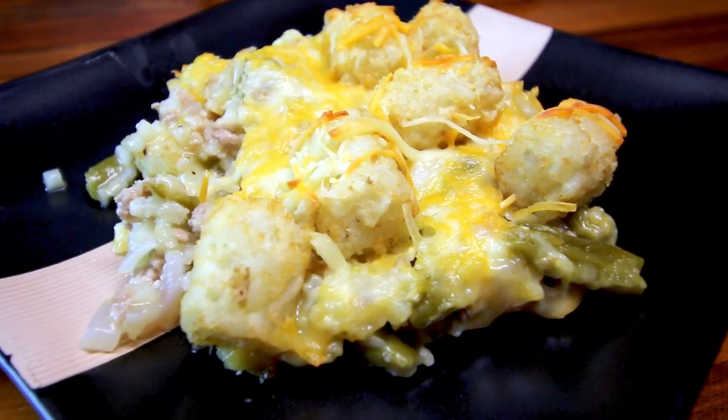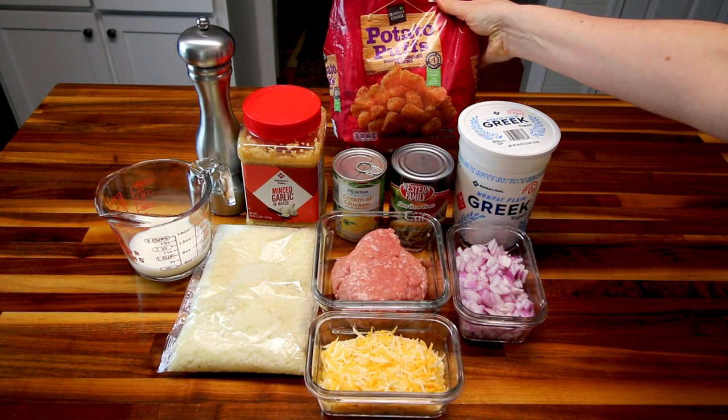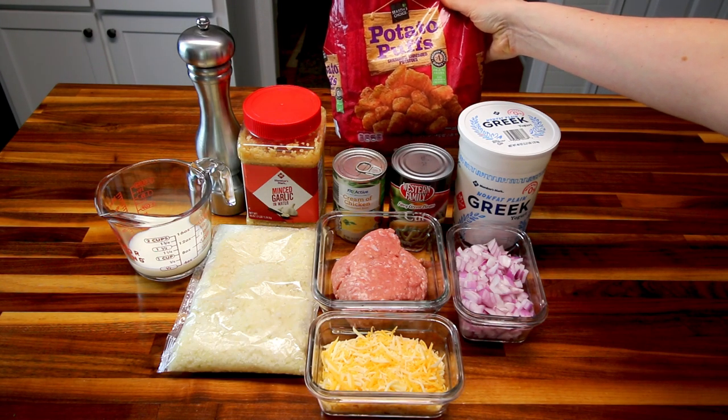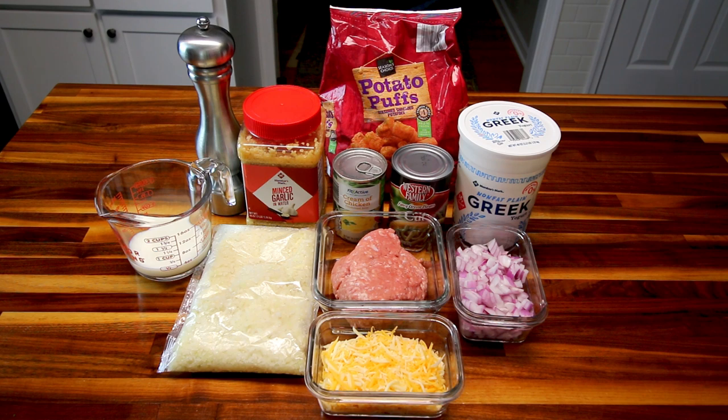I'm going to show you what you're going to need. Of course, you're going to need tater tots — or as these are, potato puffs. I'm going to be using 40 of those, and that's what I put into my Weight Watcher app to figure out point-wise how many I needed. It's going to be 40, so I'm going to count those out when I get to that point.